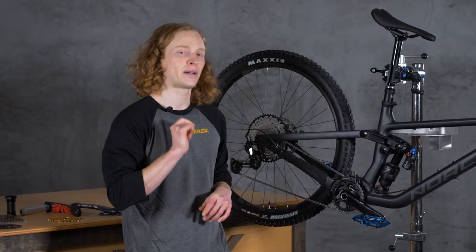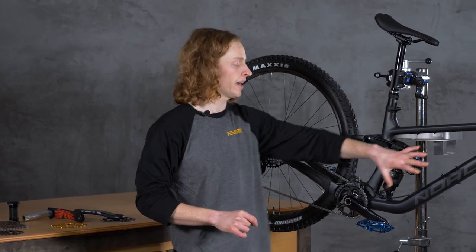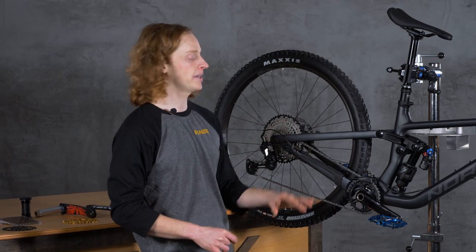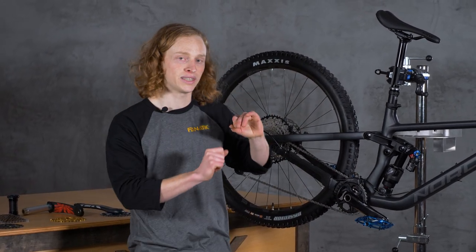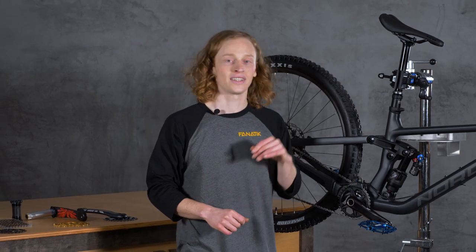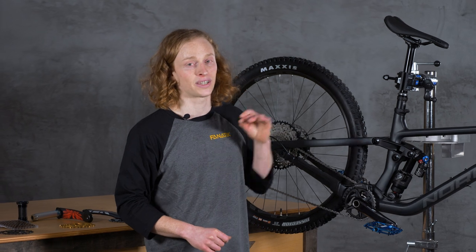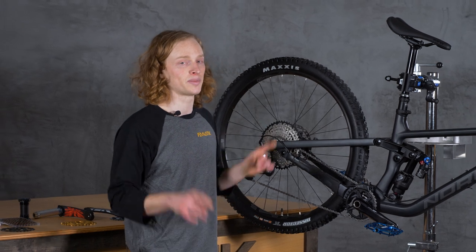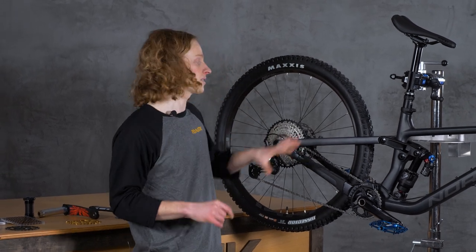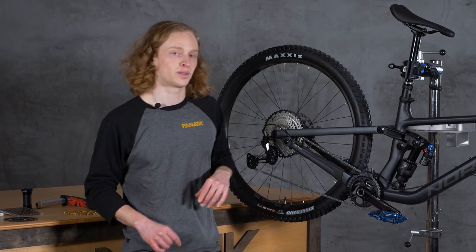That's it for part two of understanding mountain bikes — mountain bike drivetrains. With a basic understanding of how all these components work together, we can see how they turn power from our legs into forward movement and what makes mountain bikes, or bicycles in general, some of the most efficient human-powered vehicles out there. Tune in next time for part three where we'll discuss one of the most mind-boggling parts of bicycles — the wheels — and also talk about tires and a few different ways to set them up on a modern mountain bike.